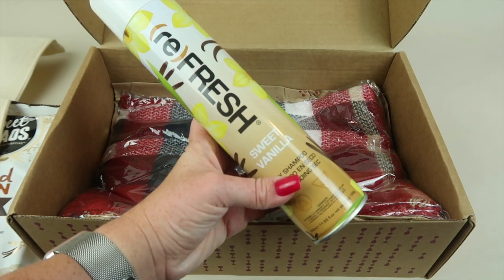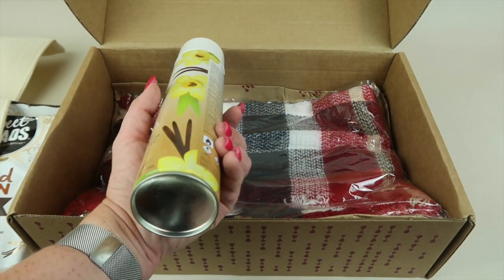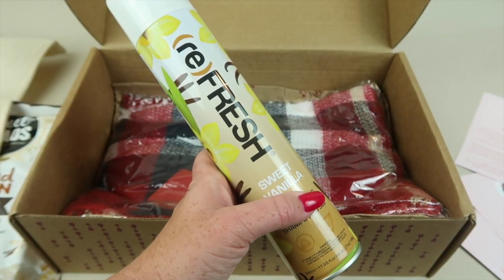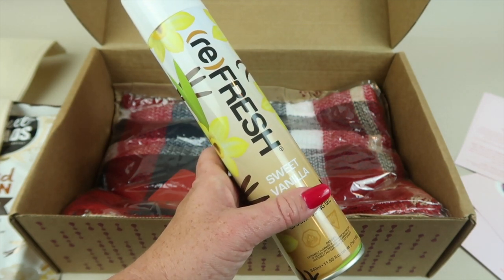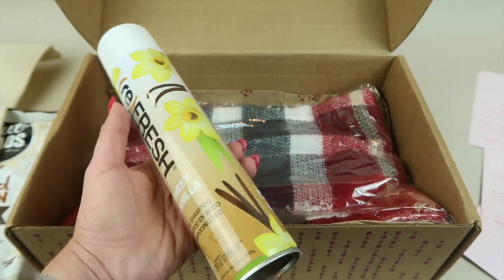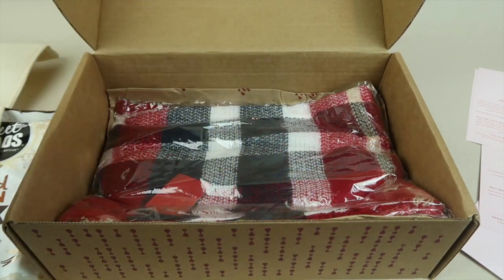This is Refresh Dry Shampoo, which retails for $9. This is a huge can of dry shampoo — 11.55 fluid ounces. It's free of aluminum, parabens, sulfates, and talc, and it's a lightweight formula. I don't really use dry shampoo, but I'll give this one a try. I have plenty to try out.